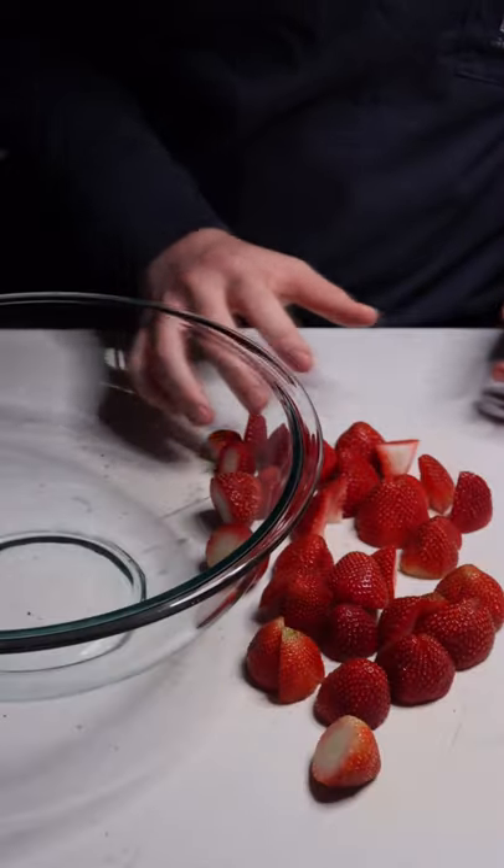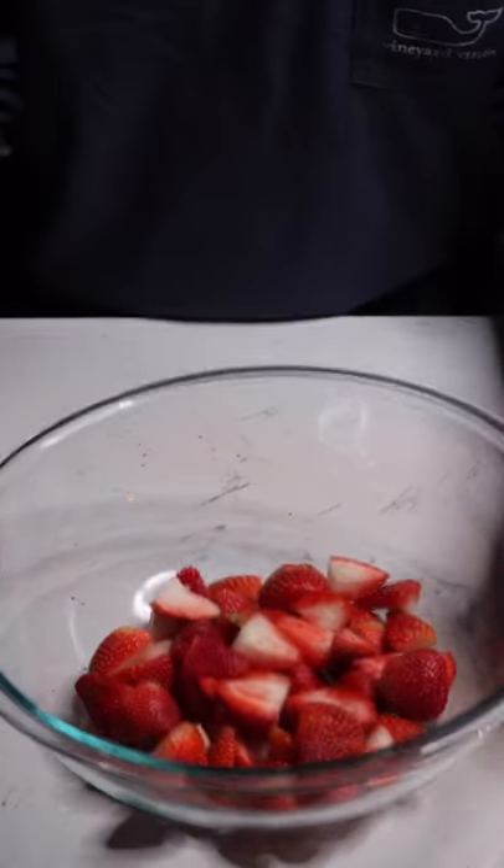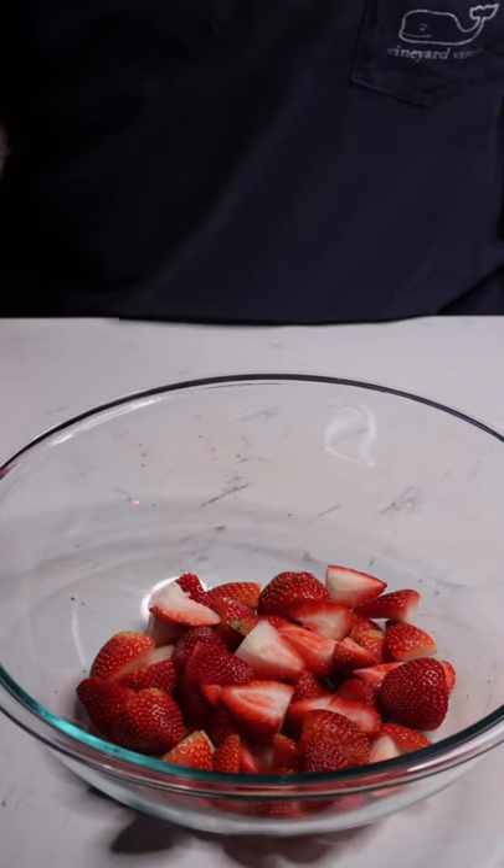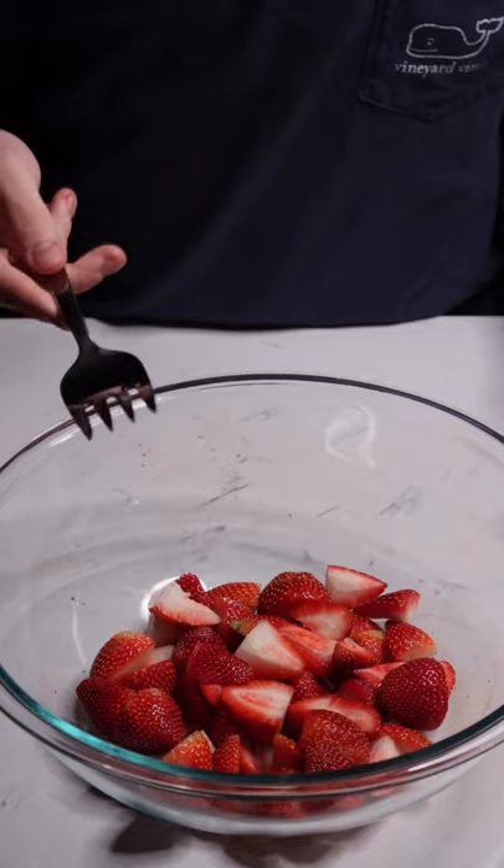Once you've taken the stem off all your strawberries, put them back in your mixing bowl. You're gonna want to mash them up until you have about two cups of mashed berry. Well, I don't have a masher, so I'm gonna have to do this the hard way.